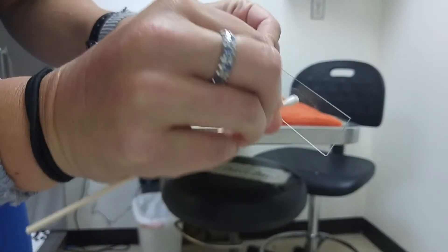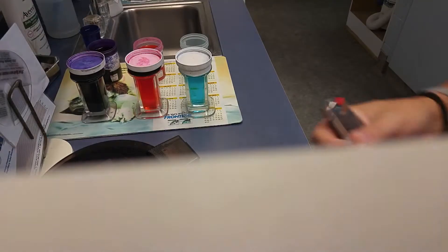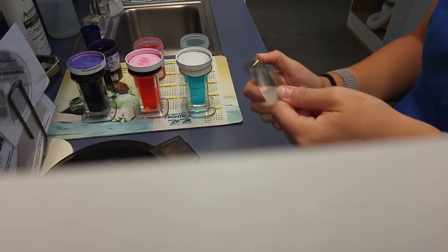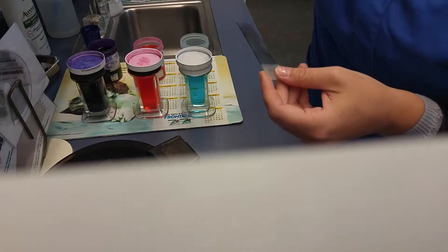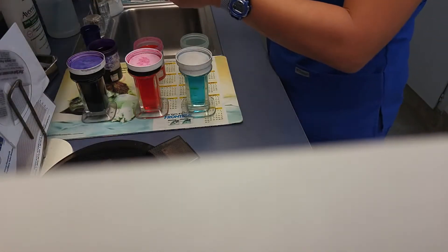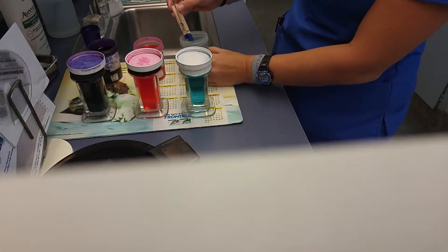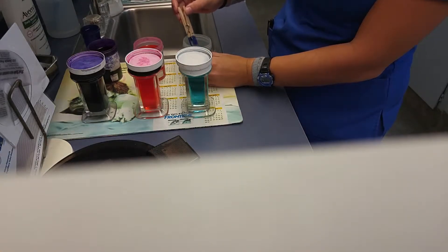I'm going to go ahead and take it and we're going to just roll it onto the slide, then we're going to take it and heat fix it real quick. Make sure it gets rolled on there really good. I'm going to heat fix it with the lighter, just a few quick passes. Rather than heat, we're going to take a chem wipe and just wipe off the blackened portion on the bottom.